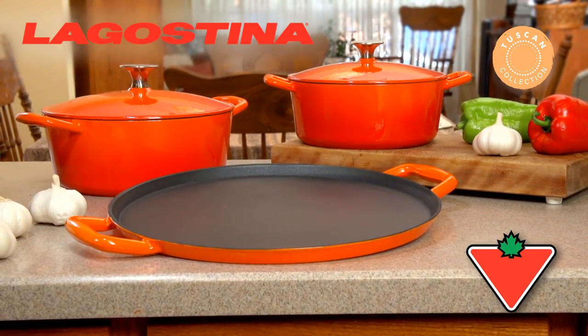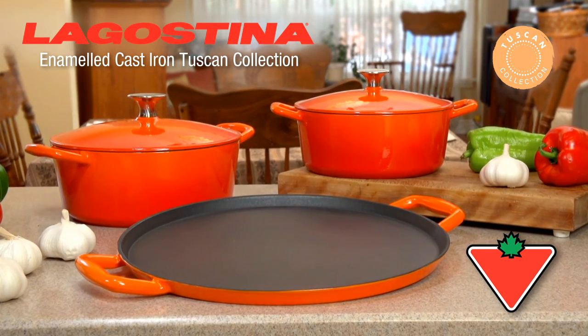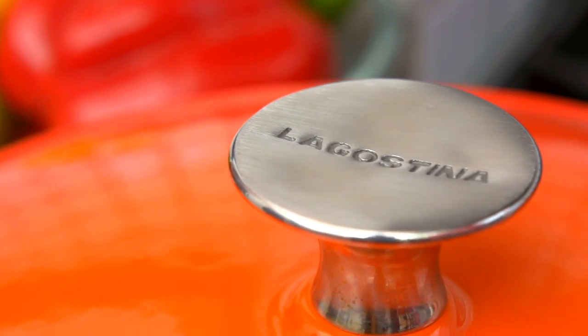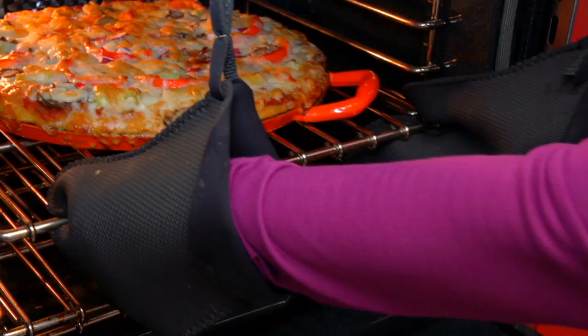The Lagustina Enameled Cast Iron Tuscan Collection brings style, durability, and delicious results from stovetop to dinner table. Over a century of culinary craftsmanship and expertise goes into each and every piece of Lagustina cookware.